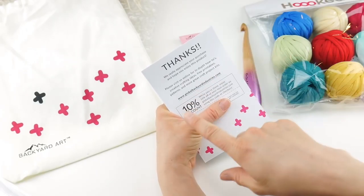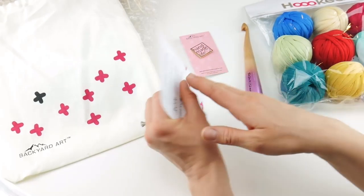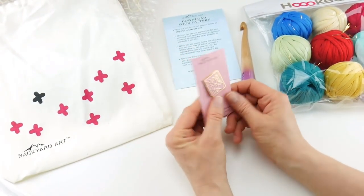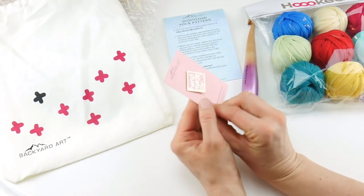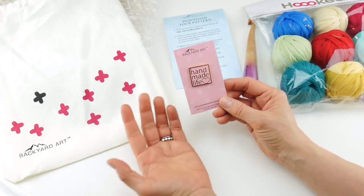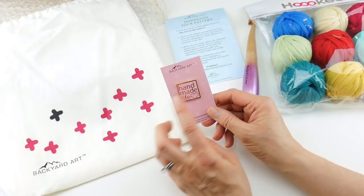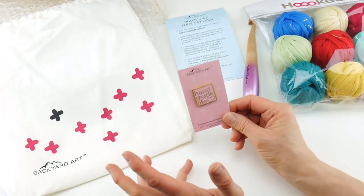If you flip the card over, there is a code — which I have covered — to give you a 10% discount on your next order with Global Backyard Industries. The other thing you'll get with this kit is a pin, and I think it's so cute. It's an enamel pin with the backing, and this one says 'handmade life.' You could wear it on a jacket, put it on your project bag, or on a yarn tote. I love when kits have fun extras — it just makes it that much more fun.